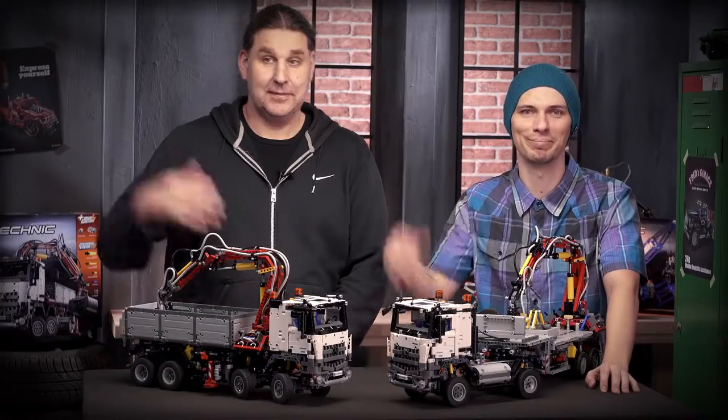Don't forget that you can download building instructions for the B-model on the LEGO Technic website. Thank you for watching and have fun building the models. See you next time. Bye!